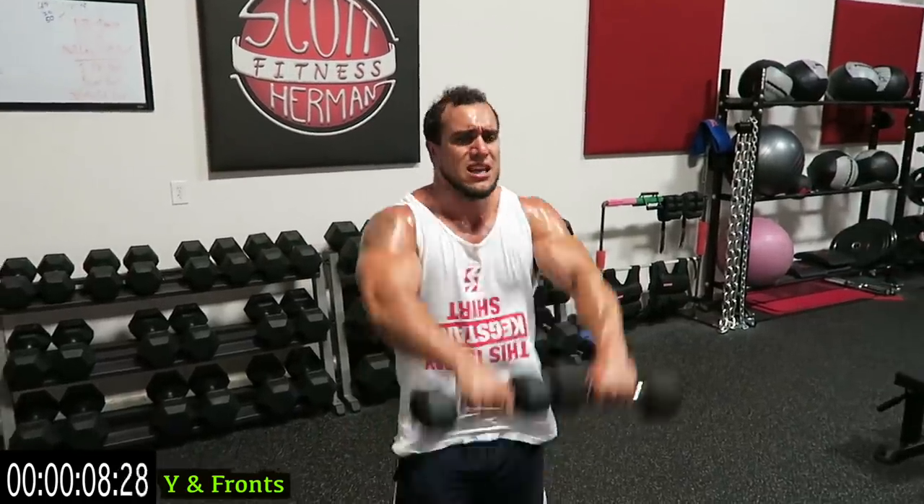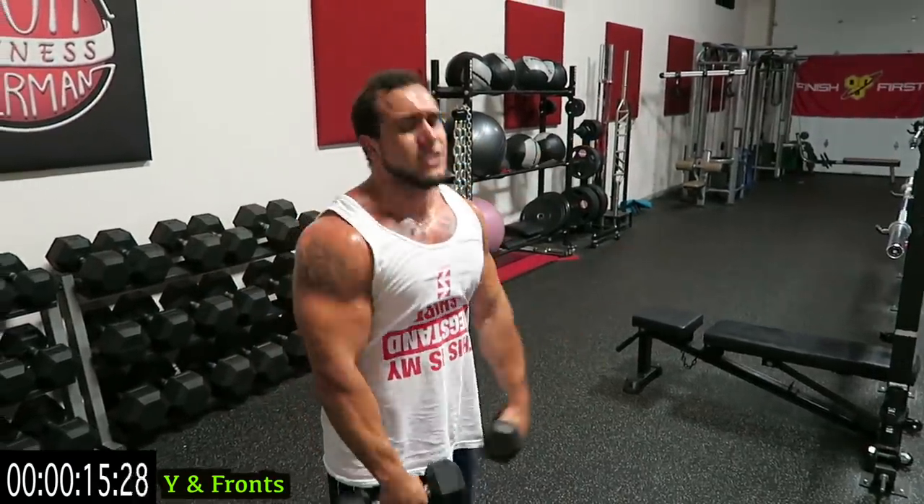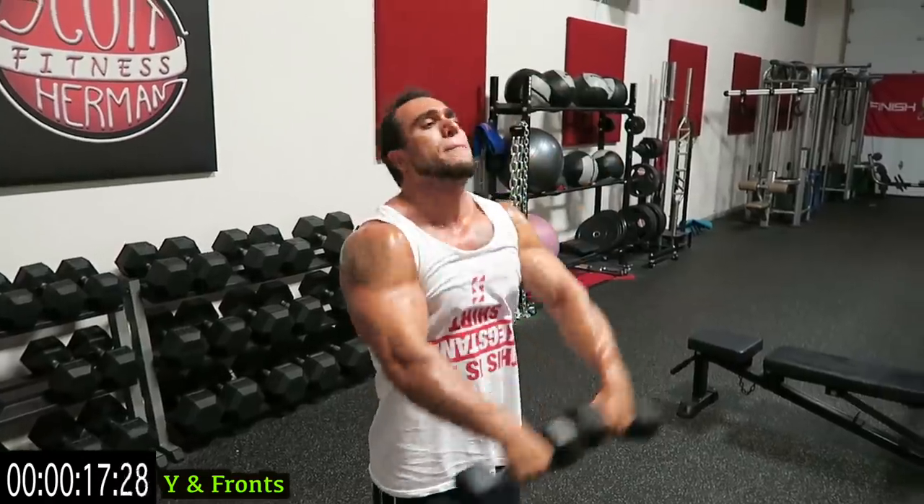Push yourselves guys. With these dumbbell routines you're really going to focus on building even more strength and way more muscular endurance. You'll be shredding fat, building that lean muscle.